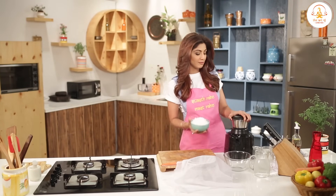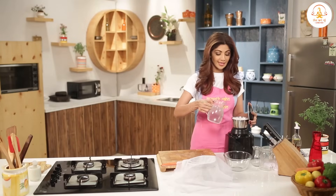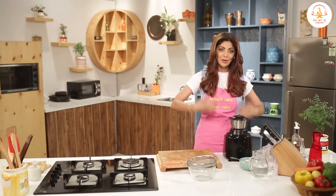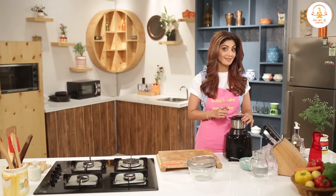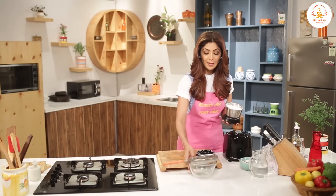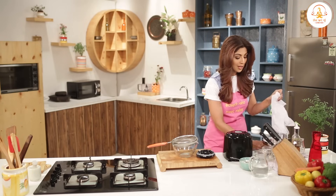It is very simple. Take a whole grated coconut, put it in the mixer, and add some water. Put the lid on and blend it. The first time I was making it, the lid opened and all the coconut milk was on me. So to avoid that happening, you have to be very careful and make sure the lid is fully closed. Now take a bowl and put it on top of the lid.